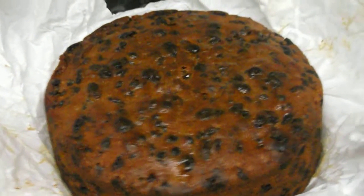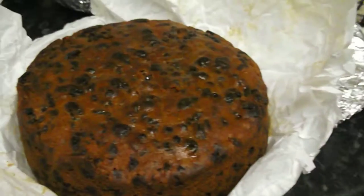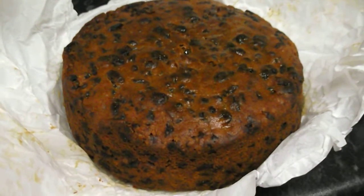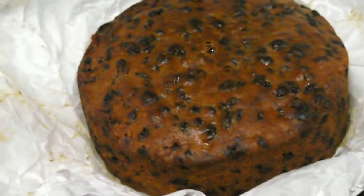I have just fed my Christmas cake. Wow, look at that. Pity it didn't have smell-o-vision on here because this smells absolutely gorgeous. This is my Christmas cake. I made this, probably about three or four weeks ago.